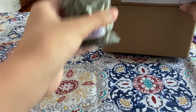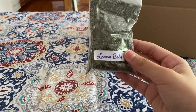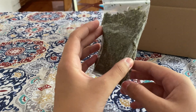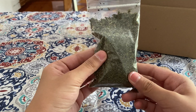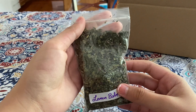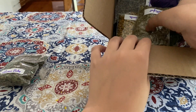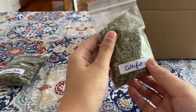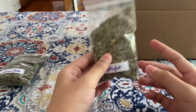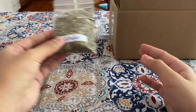So this one is lemon balm — it says it right there — which I'm very grateful for the labels because some of these I've never had before. They come in these little bags, which is really nice. Next up is coltsfoot — it kind of looks like basil — and oh my gosh, it smells so good. This whole package smells really good.